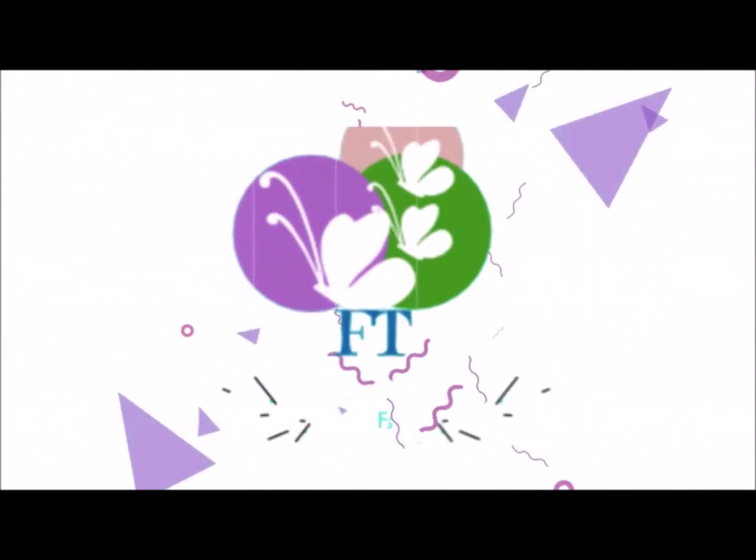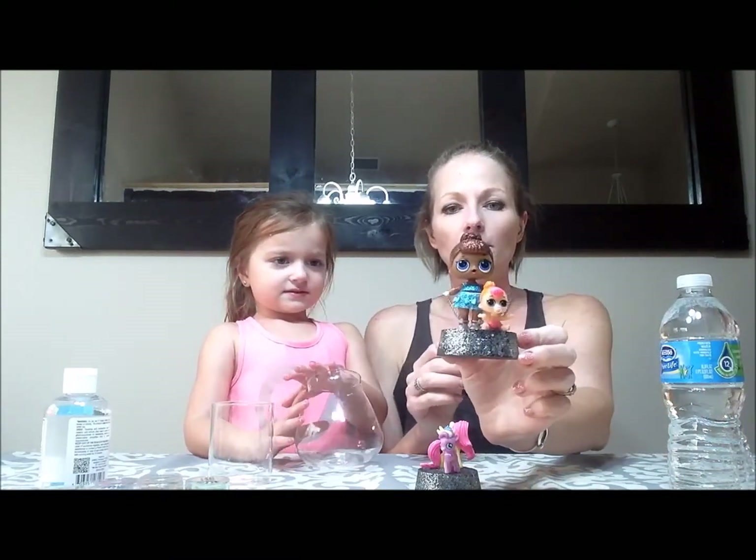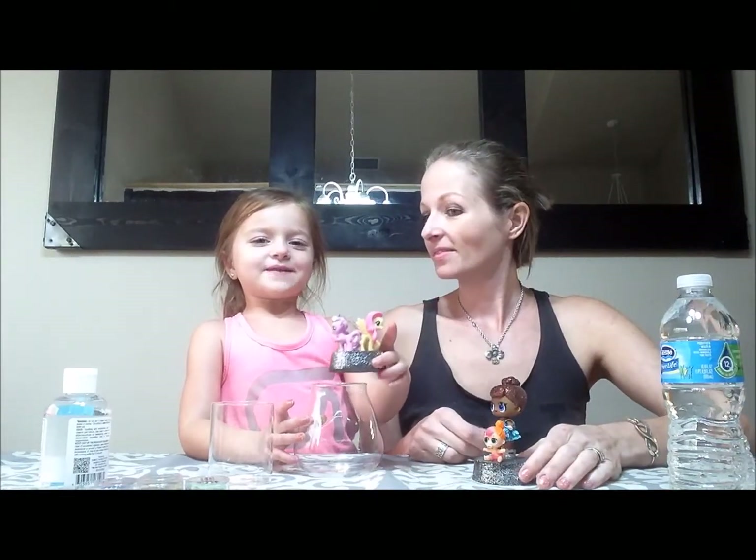RunYourHorus.com. Guys, today we are making DIY snow globes. We are making some LOL Surprise ones and some My Little Pony ones.